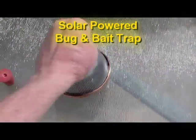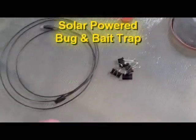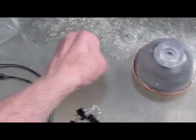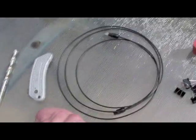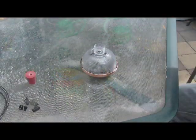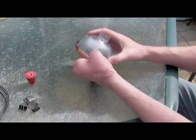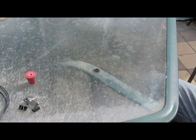In this video we're going to make a water bug and bait trap solar powered. Using a garden solar light, you want some clips, a rubber bung, a Toslink fiber optic cable, and a couple of juice bottles.